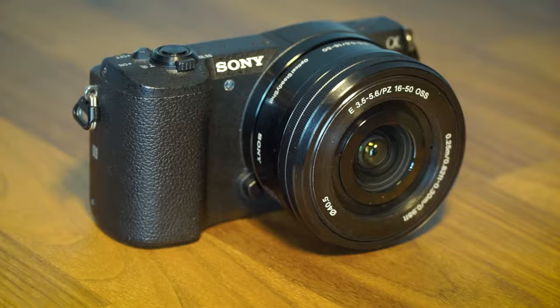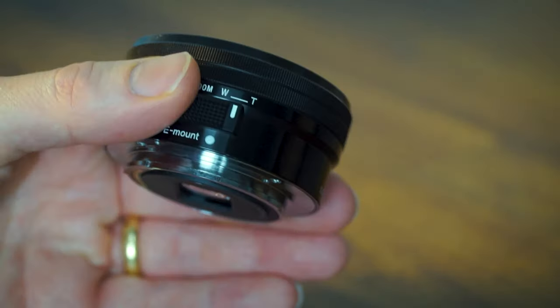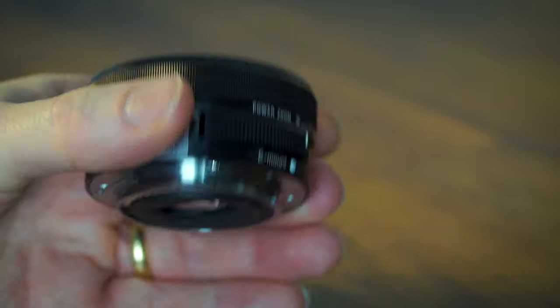You wouldn't even need to think about getting a different lens apart from the kit lens, which is a great bonus. I think a lot of people these days will be buying cameras like this for this purpose, and they want to know that the kit lens is good enough for this type of content.